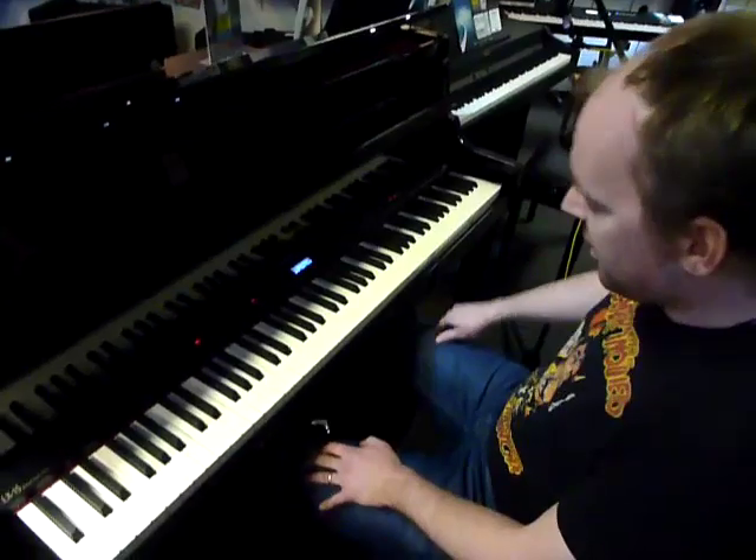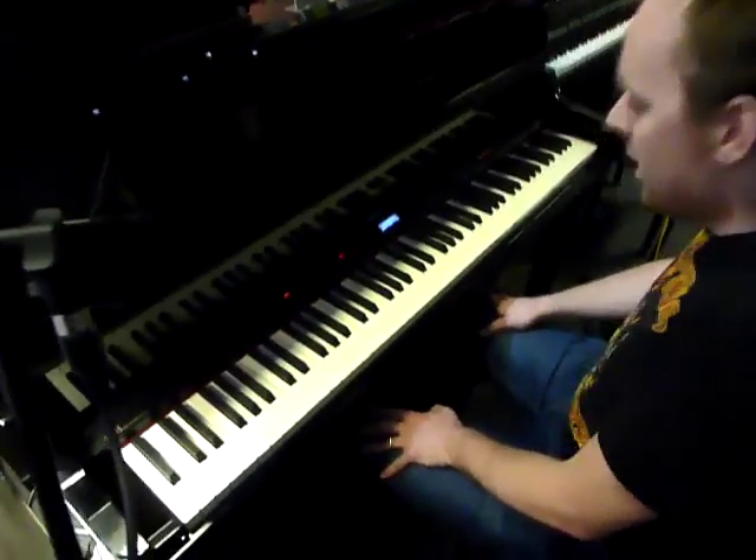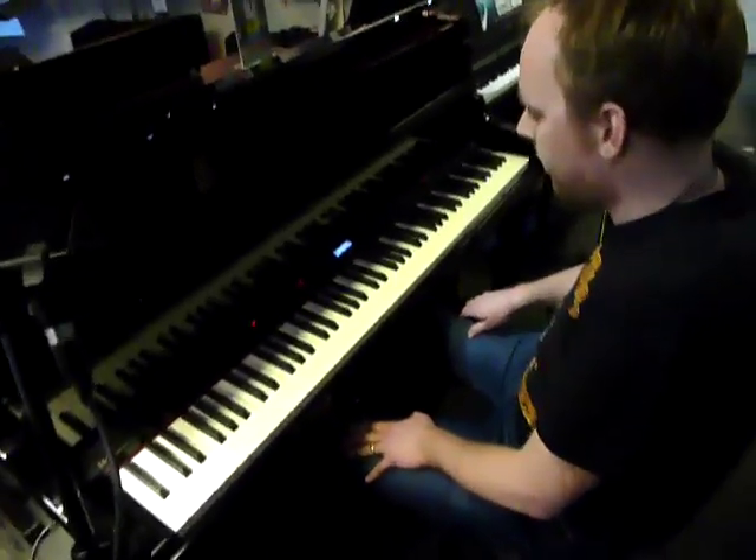If you stamp on the sustain pedal, you can hear the sound of all the strings resonating inside it. It's pretty subtle but it's definitely there. It's subtle but it adds a realism — I think that's the first Roland thing that's done that so far.